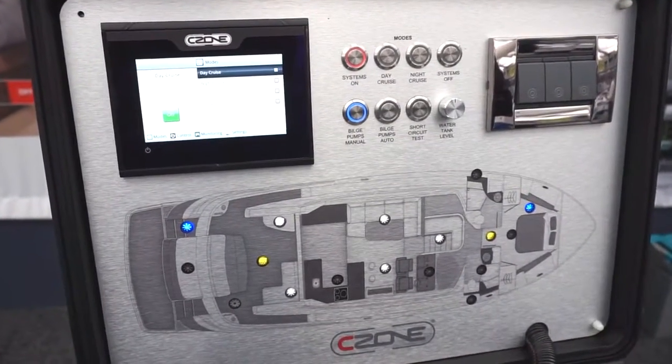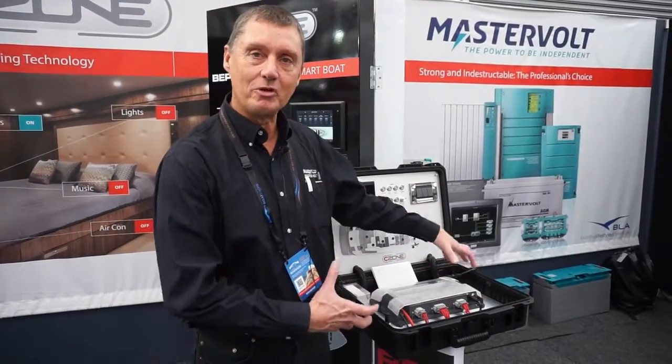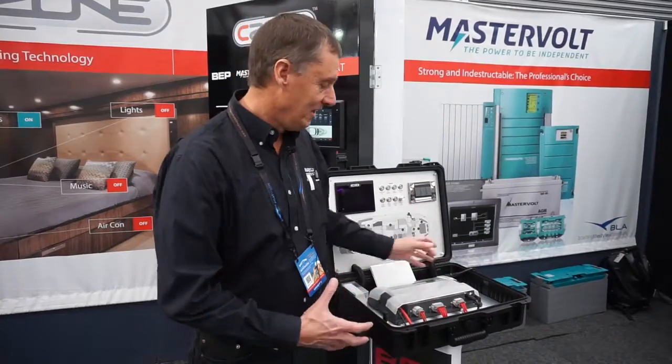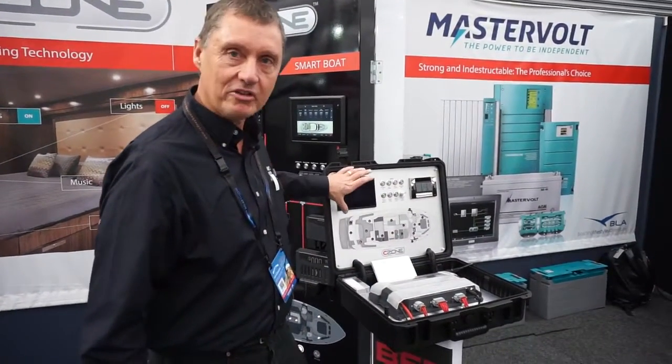What we effectively have is it's like a boat in a box. It combines five C-Zone modules all in one module, and it integrates through onto the touch screen.